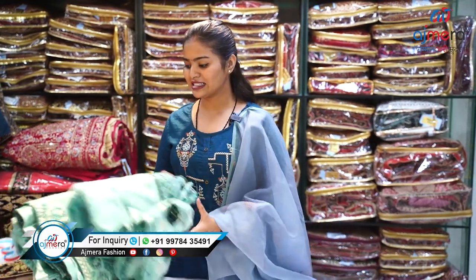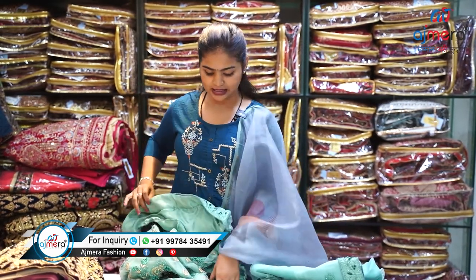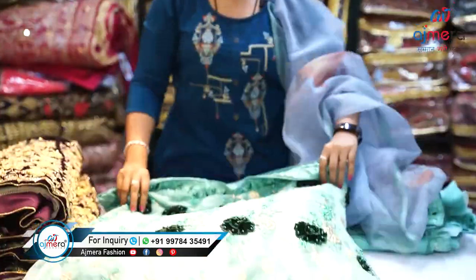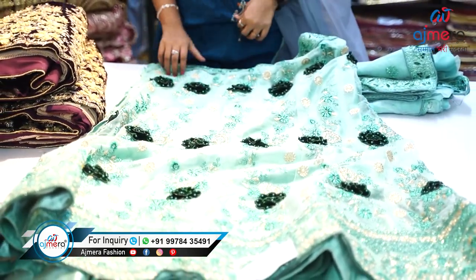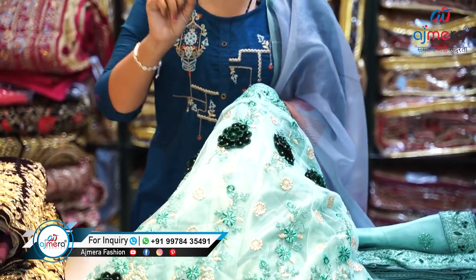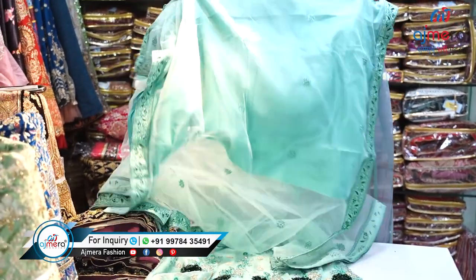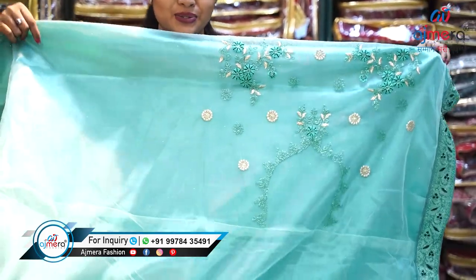Let's see the next one, which comes on a net fabric. It has a very pretty coating work — a shiny thread known as coating. There is a flower pattern with velvet cutting, and pearls are also tucked in. This is a full pearl-coating lehenga with golden embroidery, a tone-to-tone color dupatta, and a blouse piece — all very pretty.